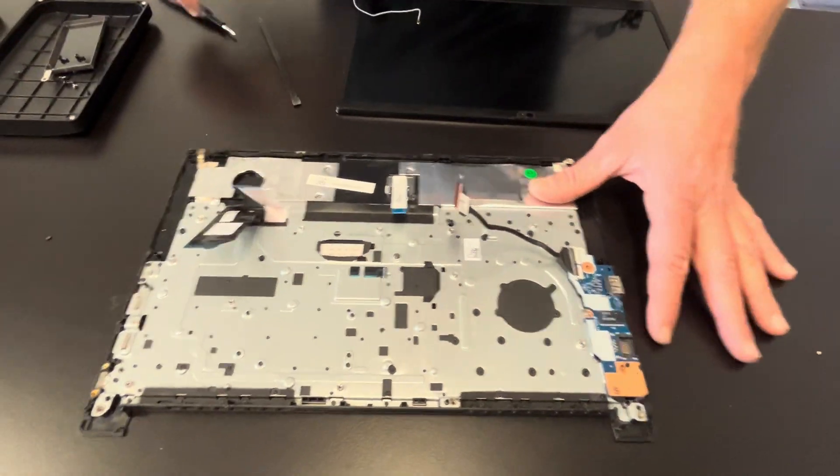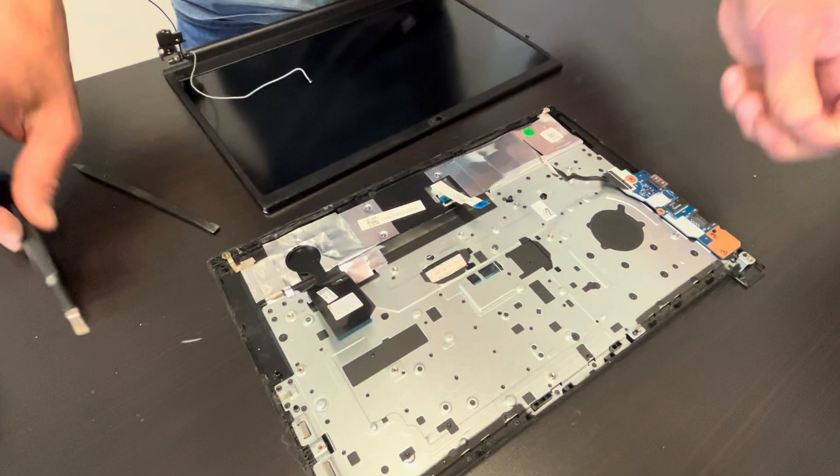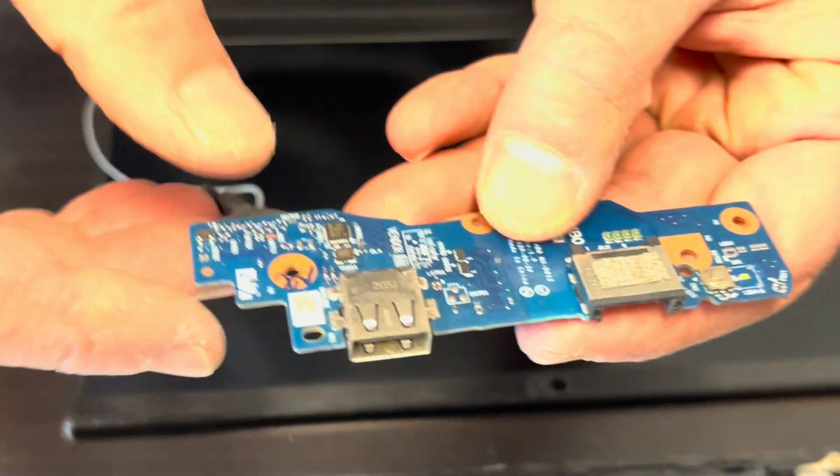Now we can take out the I/O board. Here we have our network port and the USB port — so if these don't work, you can replace this board.